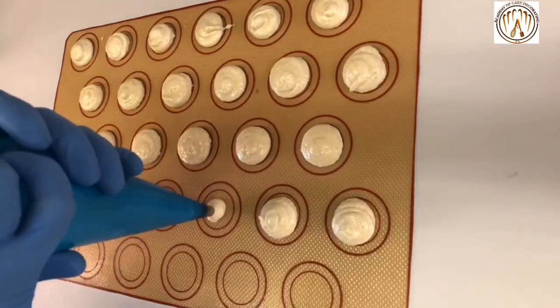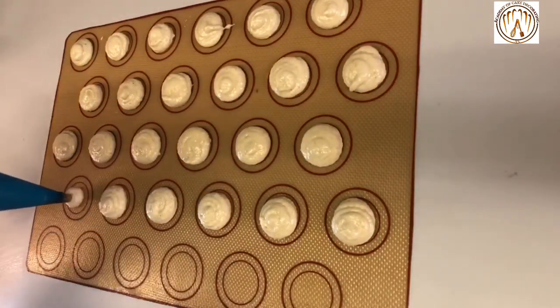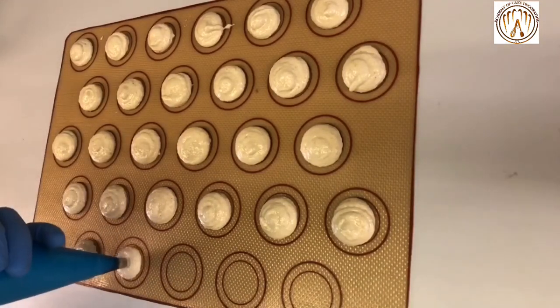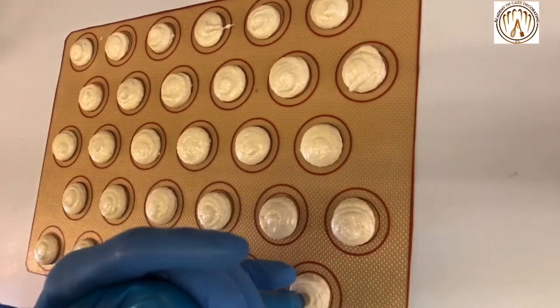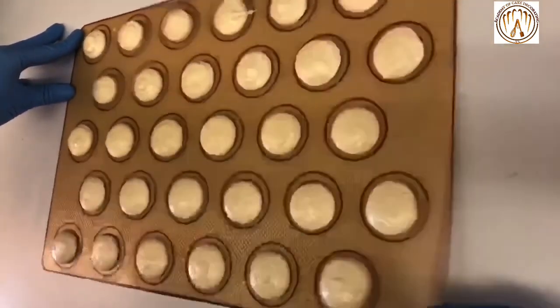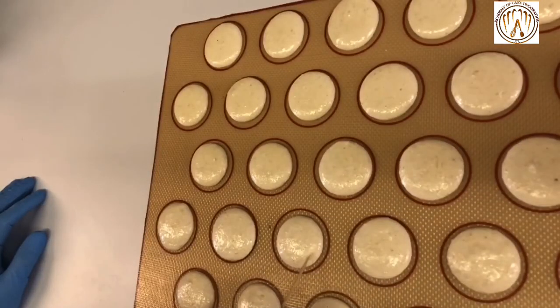Squeeze enough to get the right size, then stop and do a little flick. When you finish piping all the macarons on the mat, put the piping bag aside, secure the mat, and give it a good shake to remove air bubbles. If there are still some left, use a toothpick to remove them.